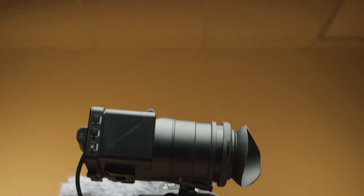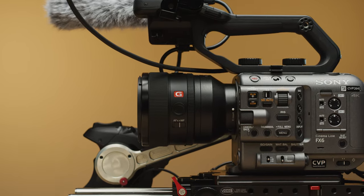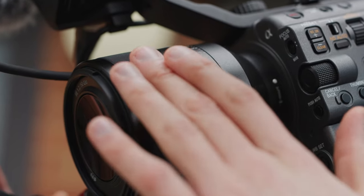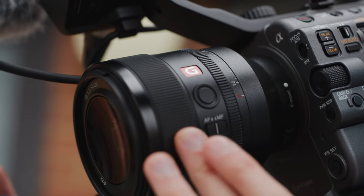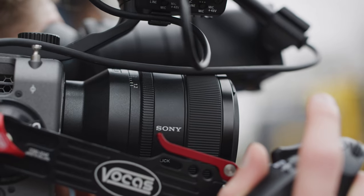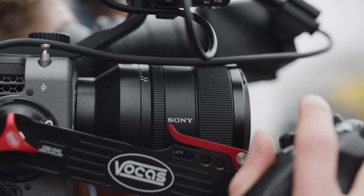It features the same focus by wire system as previous E-mount lenses, and this means autofocus is incredibly quick. However, it is also linked to one thing I do not like — though this isn't an issue with the lens, it's an issue with Sony's cameras. You have no way of adjusting how the focus by wire system responds to movement of the focus ring. It would be great to change between linear and non-linear, as well as define the focus rotation. Sony, this is an easy firmware fix and something all E-mount cameras in your lineup need ASAP.